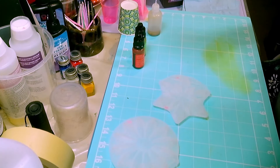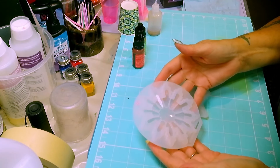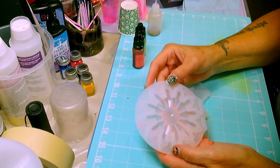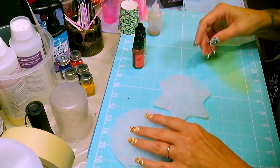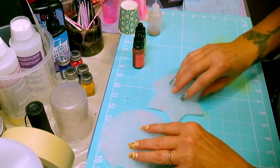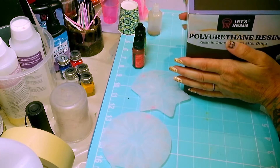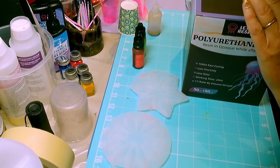The Christmas ornaments — I believe these are Let's Resin. And the reason I'm making these is because I bought the Let's Resin Polyurethane Resin, and I have a little bit of a story to tell you with this. No, it was not sent to me.